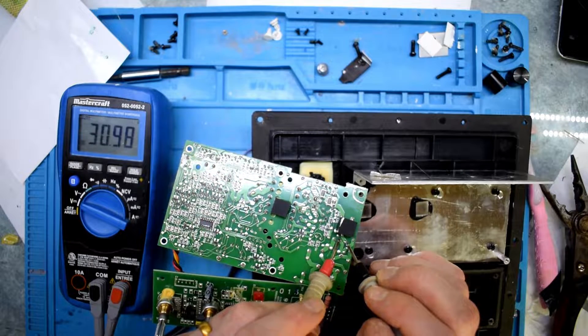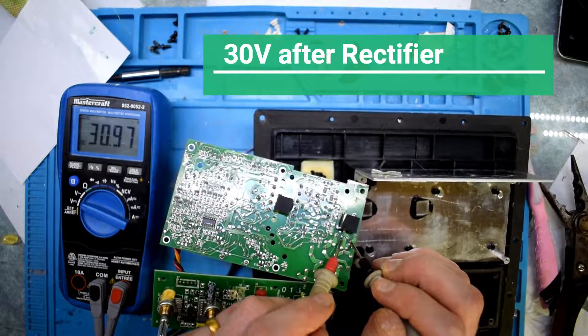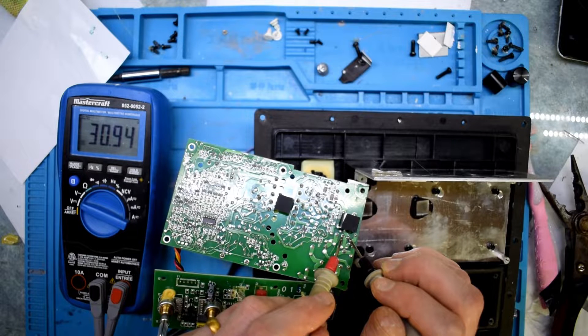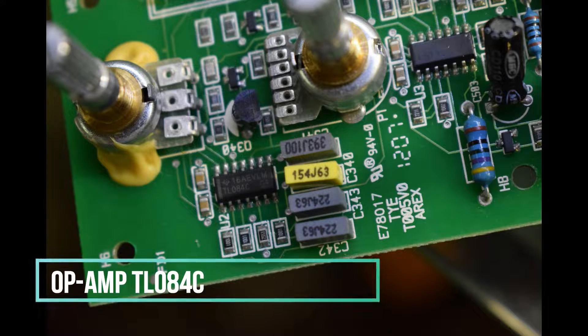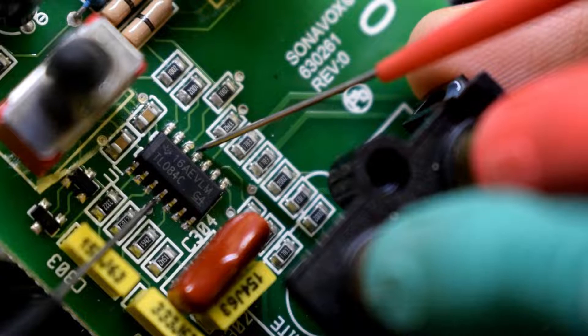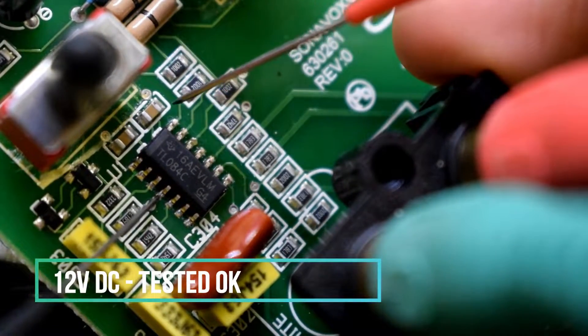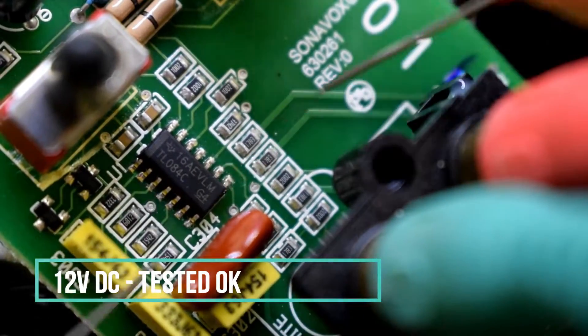I'm going to go ahead and put it in the bag. This measures 12 volts. This is an output and an output signal.